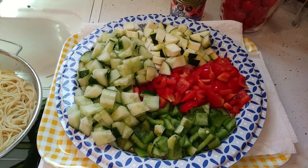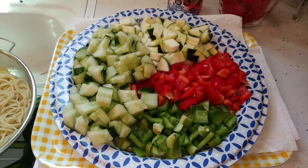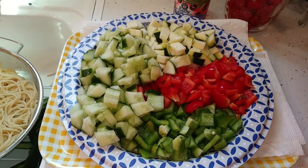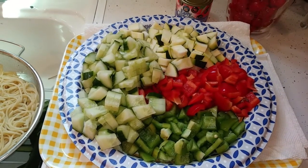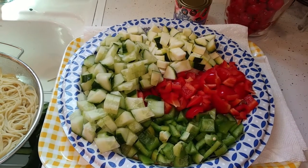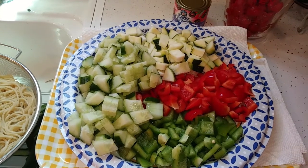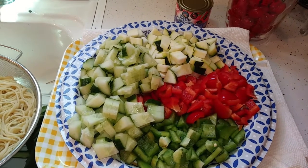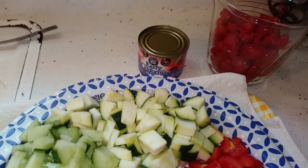Hi folks, this is Lila and my dog Scruffy. Today I'm going to be making spaghetti salad. Here are my nice diced, cut-up fresh ingredients: I have a zucchini, cherry tomatoes cut in half, an English cucumber, a red bell pepper, a green bell pepper, and also a can of black olives which I have there.